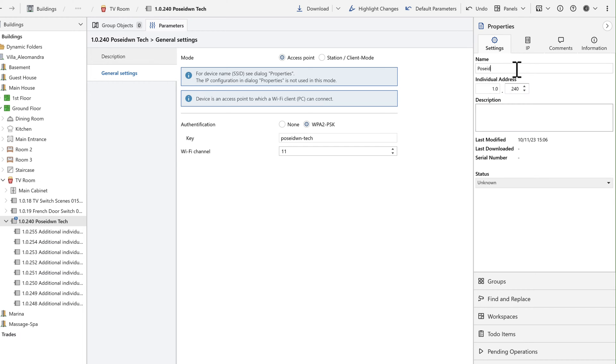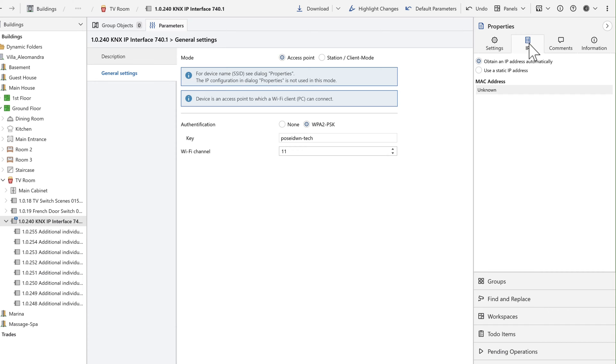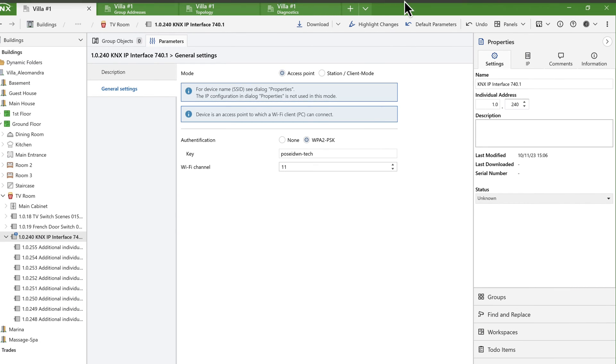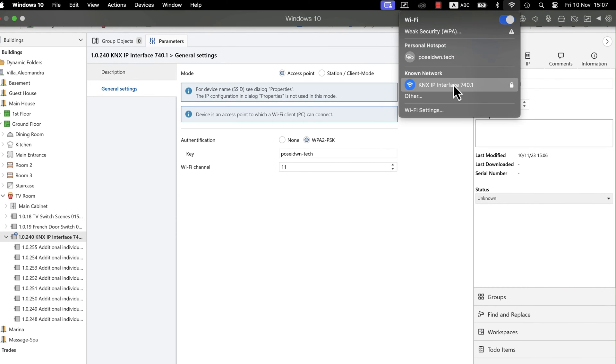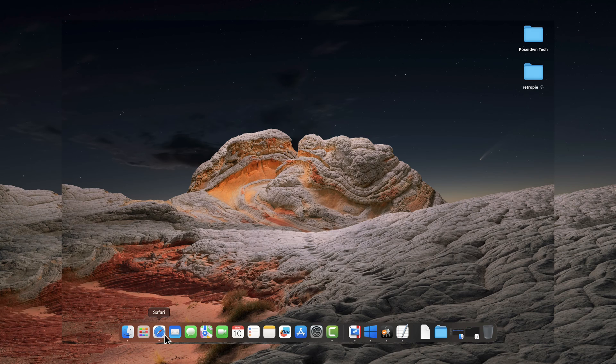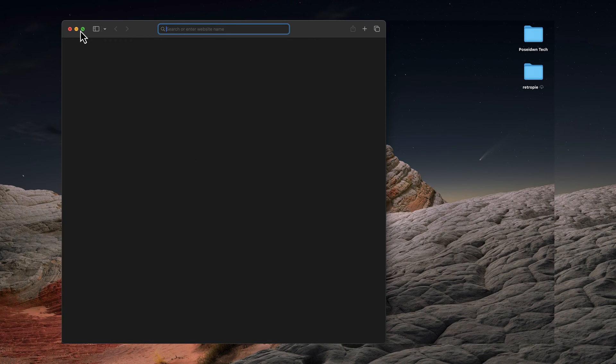I will keep the default Wi-Fi name for easy recognition. In the IP configuration you can modify the device's IP address using either DHCP or static settings. Note that these IP settings are only applicable in station client mode. We are currently connected to the KNX wireless interface that is in access point mode, which is a quick way to perform basic downloads in ETS6.